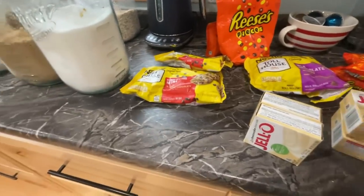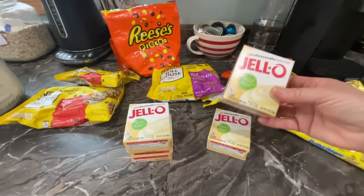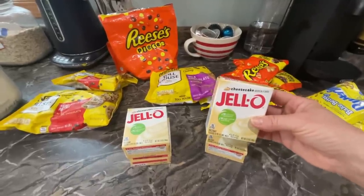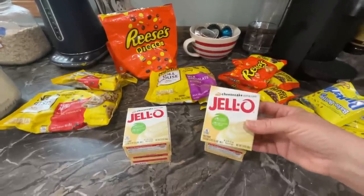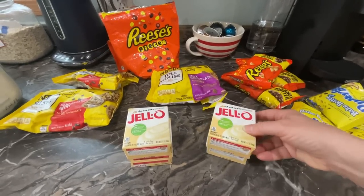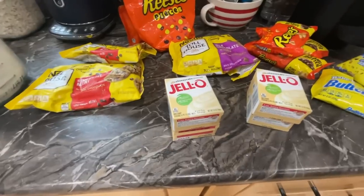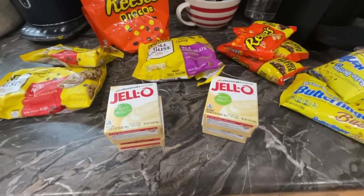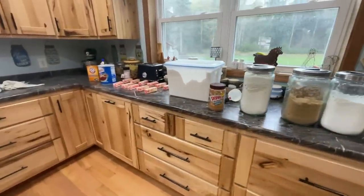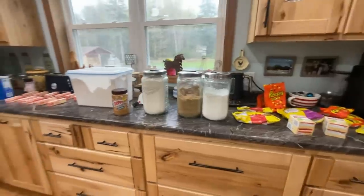I actually add vanilla pudding to mine, but I don't have any vanilla pudding — my pantry is really down to nothing. So I'm going to be doing cheesecake — that's why you add the pudding, because you want that creaminess in your cookies. We're going to use the cheesecake-flavored Jell-O, and you want the instant Jell-O. You don't want the cook-and-serve one because that's not going to work. So here's all the ingredients — let's get them into my bowls.